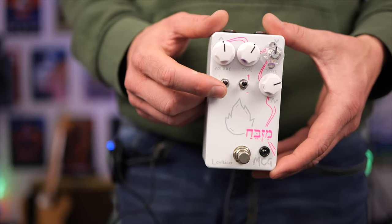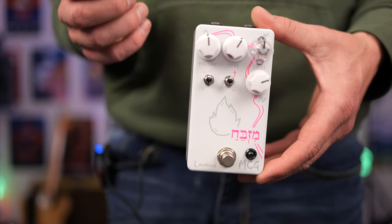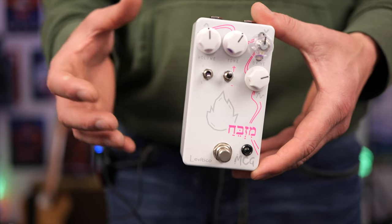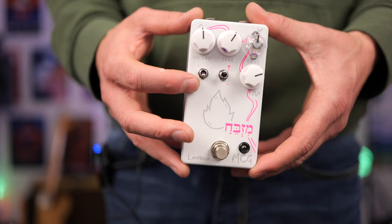The star of the show in my opinion are these two toggle switches. We get LED clipping up here which gives us more headroom and a little bit more attitude. It's got more of an open sound, and with silicon, if you're looking for something a little bit more mellow in the tonality, you can leave this toggle switch down.